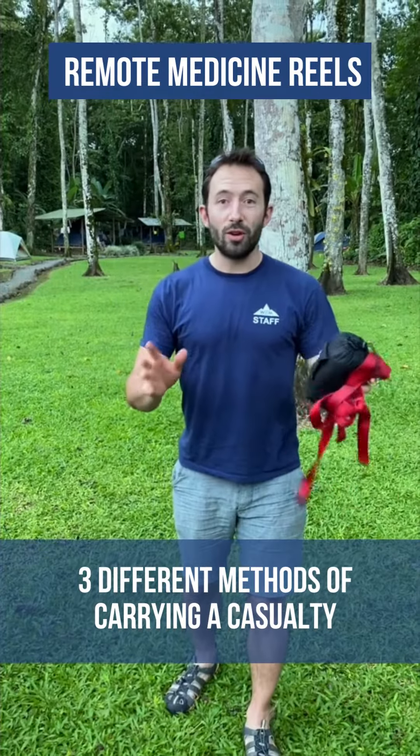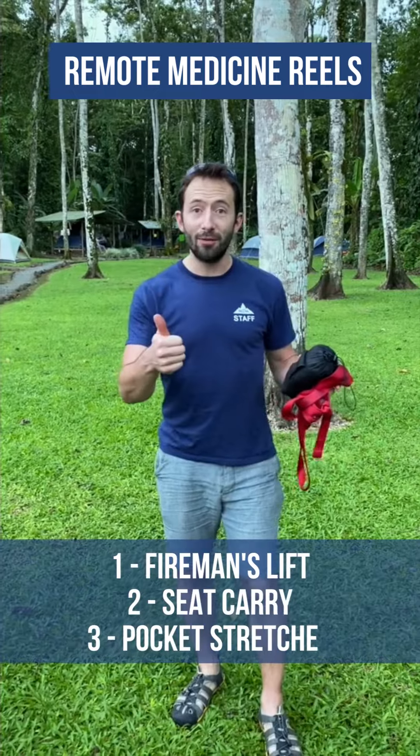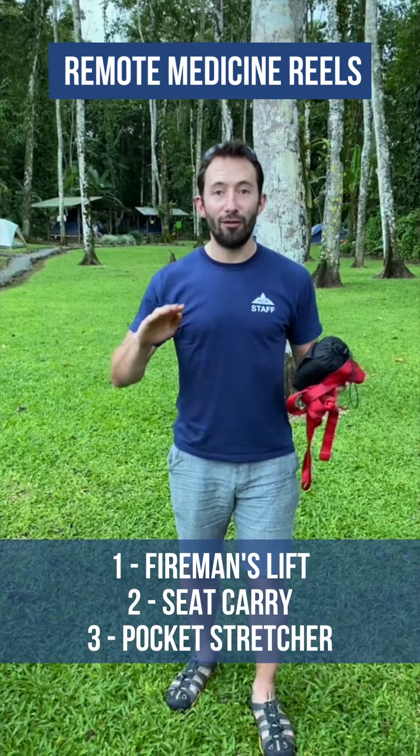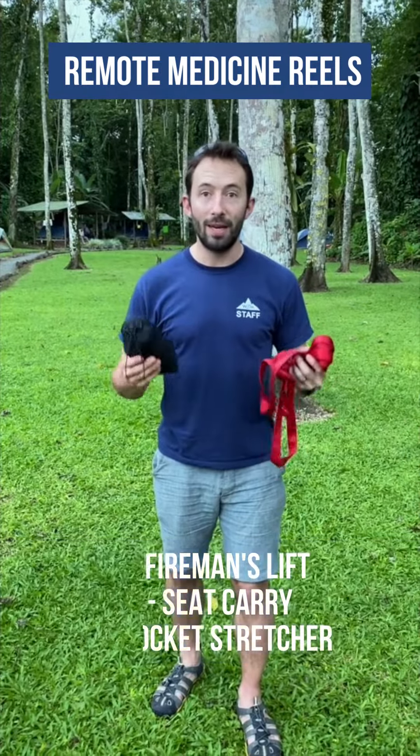I'm going to demonstrate three different methods of carrying a casualty: first, a fireman's lift; secondly, a seat carry with two variations; and finally, using a pocket stretcher. All of these methods require minimal kit.